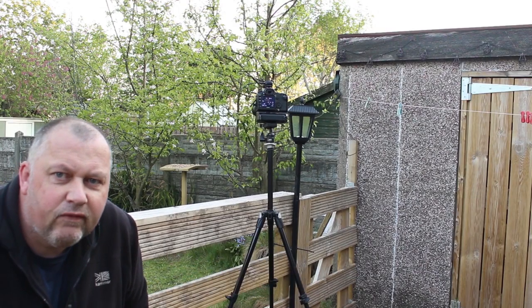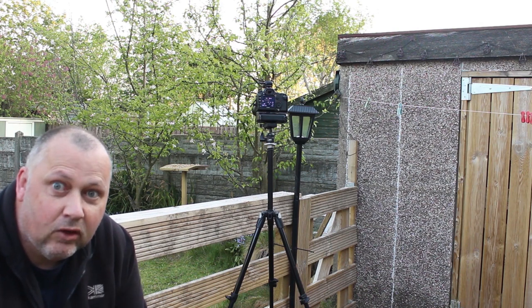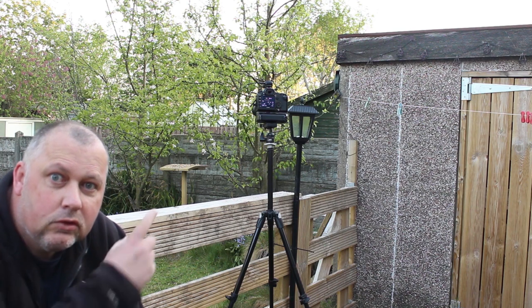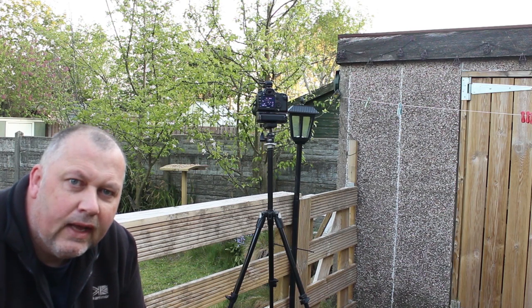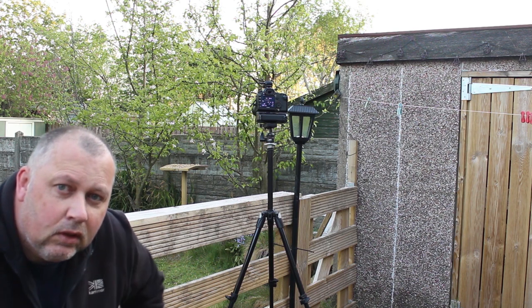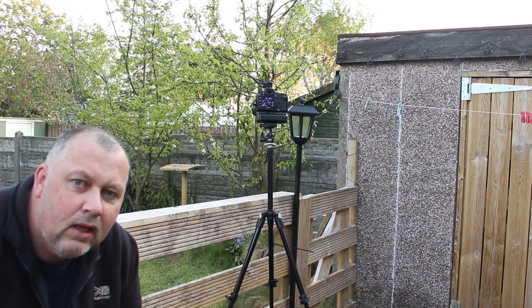Morning everybody, welcome to this week's vlog. You've seen a bit of video at the start. I've set up a bird table with my son, which you can just see there. I've got a camera on a tripod and it's focused right in on the table — perfect focus. In my pocket I've got a remote shutter, and I'm going to see what kinds of shots we can get, all in the garden.